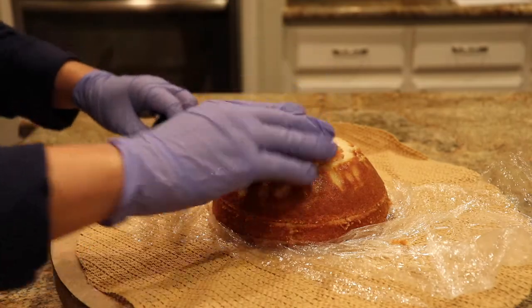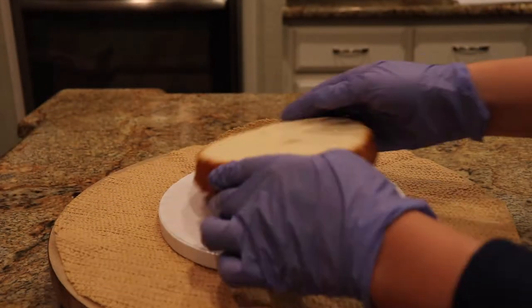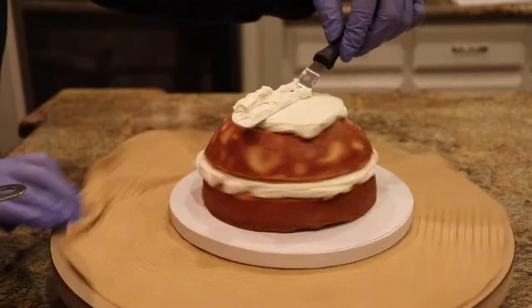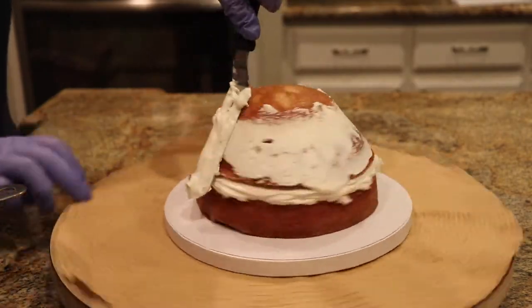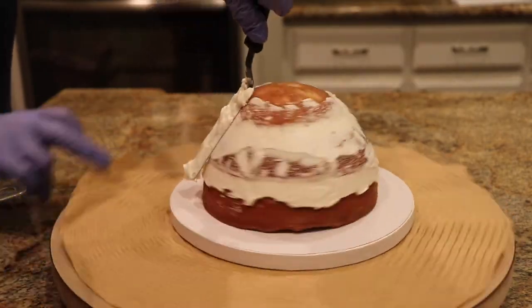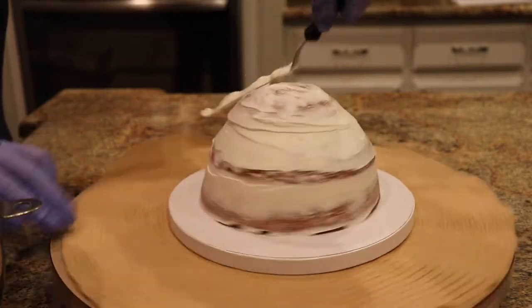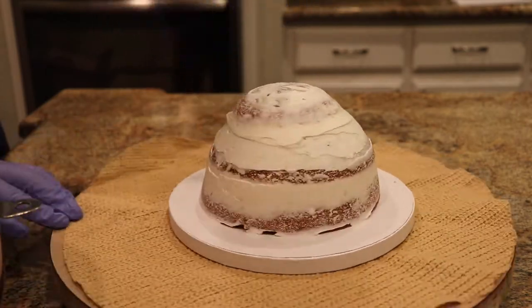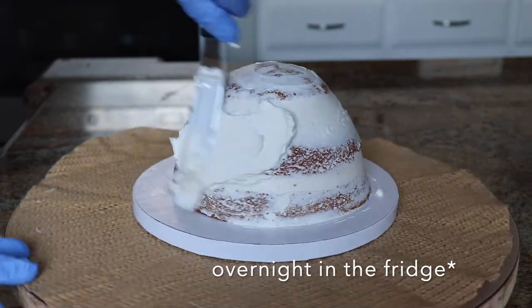Once those are cut, I'm going to layer my vanilla Swiss buttercream in between the cake layers. I love Swiss meringue buttercream for this cake specifically. After layering the frosting, I'm going to do a crumb coat — basically sealing in all those crumbs from torting the cake — and letting that sit overnight.